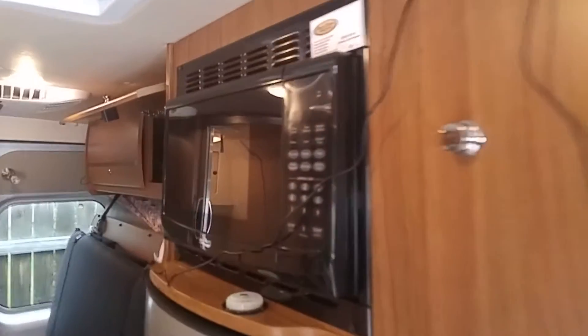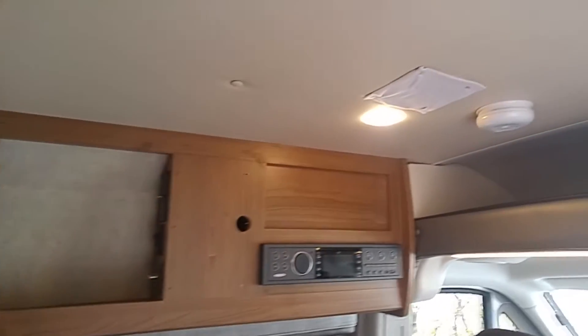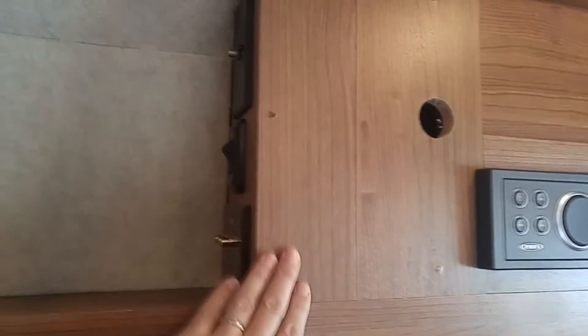You can see up front we actually took out the TV. We don't watch TV much, so we don't need it. We had the antenna taken off the roof, and we're going to use that space hopefully for storage. It still needs some finish work, obviously, and the cables are just pushed in the hole for now.